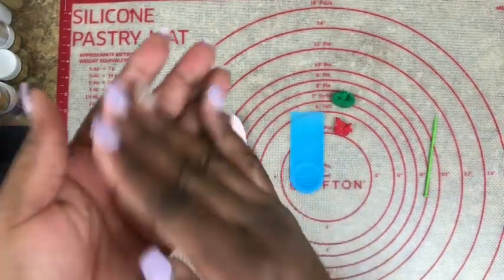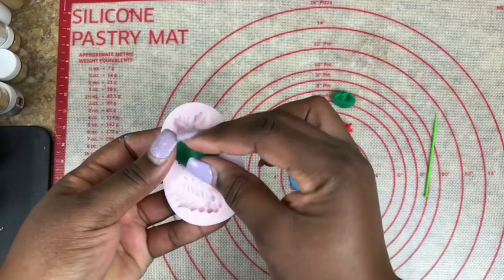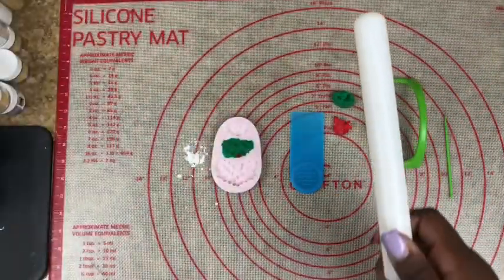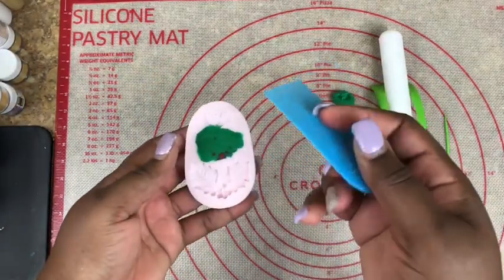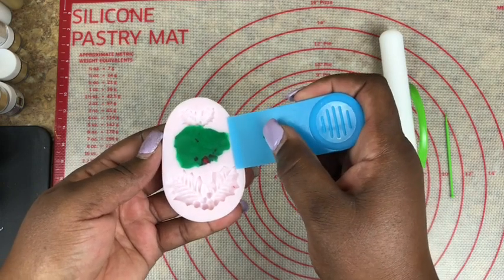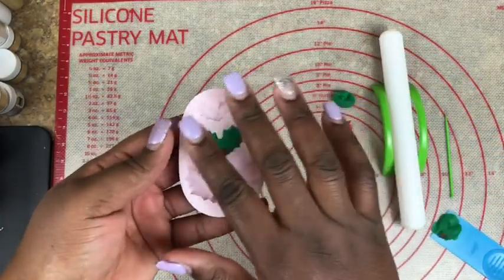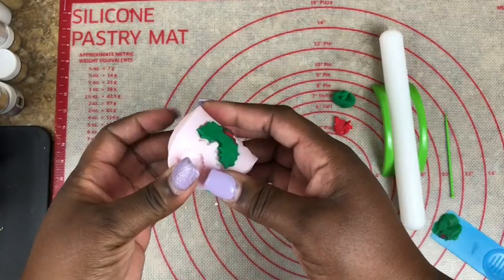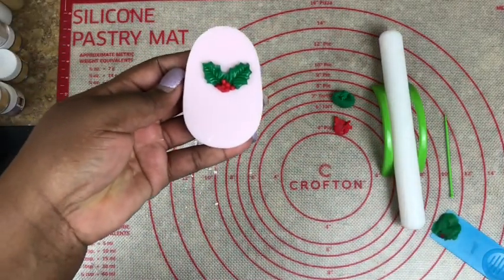Then take a piece of your green fondant, roll it out, and apply it right over the red, making sure it doesn't come up. Taking your rolling pin, roll it back and forth, making sure it doesn't lift up. Take your scraper — it's thin enough to go right along the mold and up under the fondant. Firmly press and gently come across your mold, removing all the extra excess fondant. Pull your mold back and let your piece come out. And there you have your holly leaf.